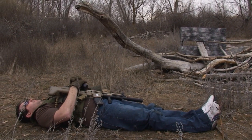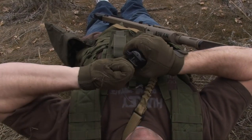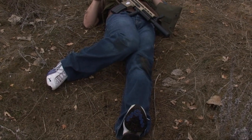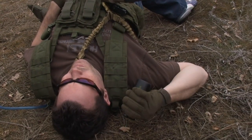Lie down on the back with the body parallel to the grenade's intended line of flight. Hold the grenade at chin-chest level and remove the safety pins. Cock the throwing leg at a 45-degree angle, maintaining knee-to-knee contact and bracing the side of the boot firmly on the ground. Hold the grenade four to six inches behind the ear with the arm cocked for throwing.